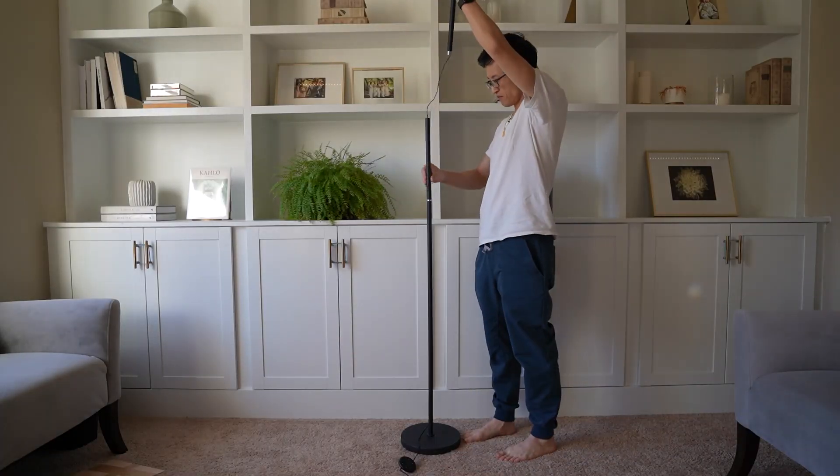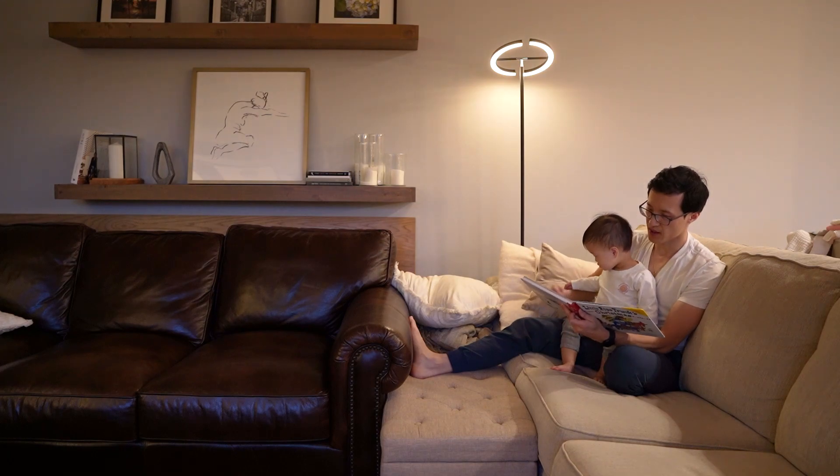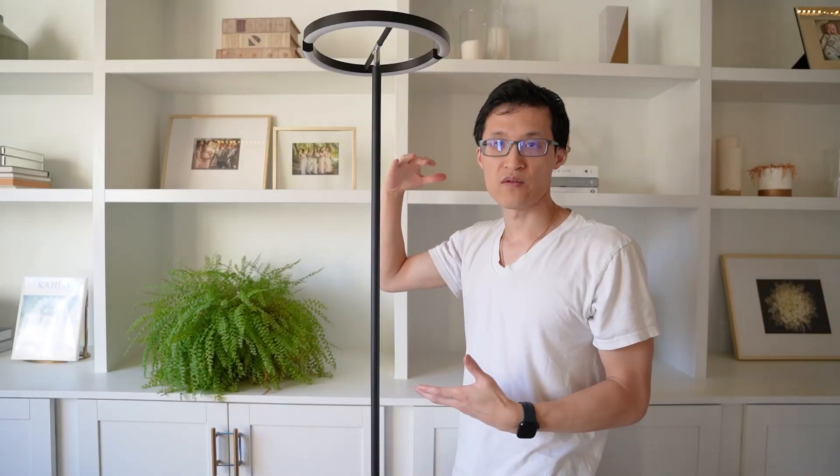This floor lamp is made out of metal and it was very easy to put together. I really like this light because you could use it in a lot of different scenarios — you can have it in your living room, your office, your bedroom. You can put it anywhere in your house where you need extra light or as an aesthetic decor item as well.